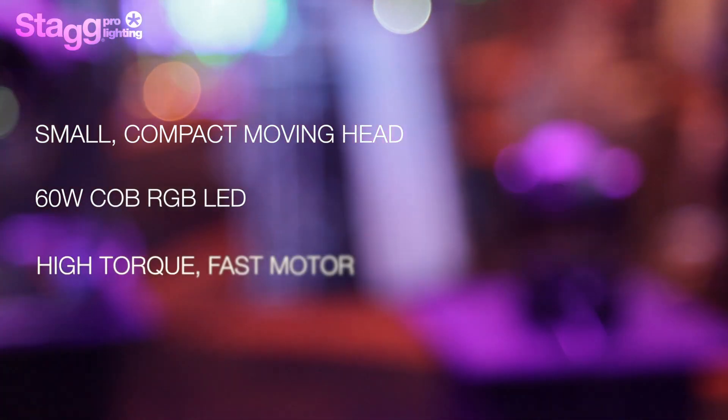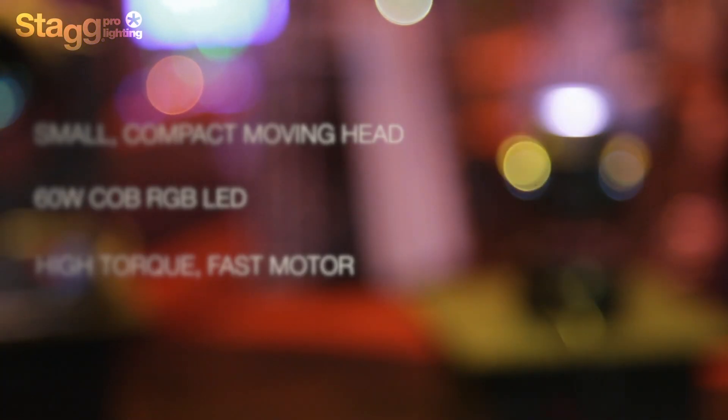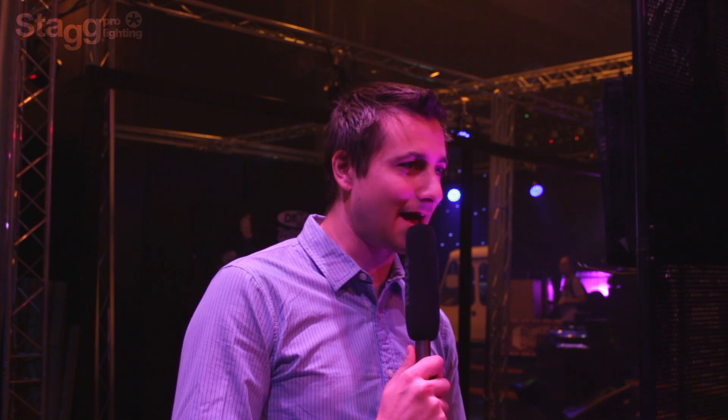By combining it with high torque, very fast motors, you get quick snappy movement and RGB color mixing into any unit that you can virtually pick up with one hand.